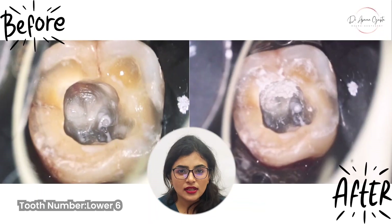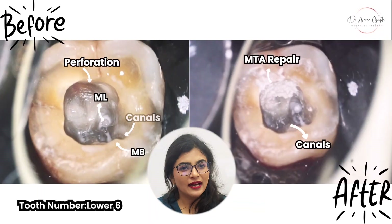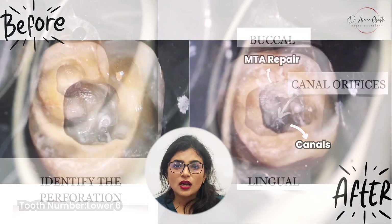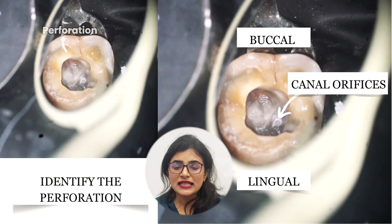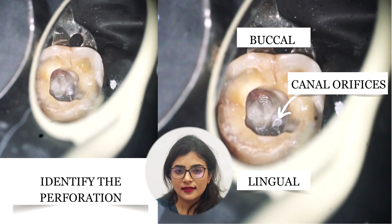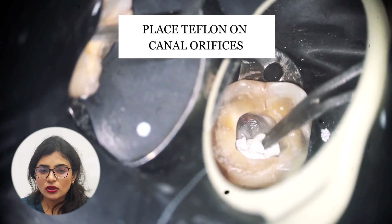Today we discuss how to repair a perforation, which is one of the most feared complications in access opening. You can see on the screen that the perforation is towards the lingual side — this was made while looking for the canals, which had a pulp stone over them. To ensure MTA does not get inside the canals, I have covered them with Teflon.